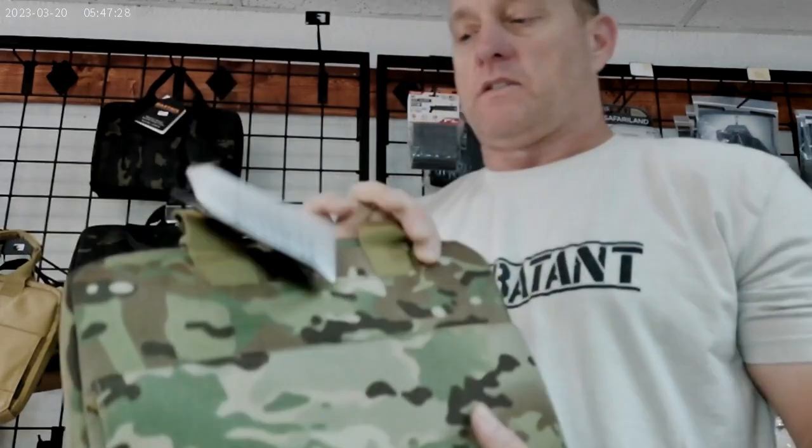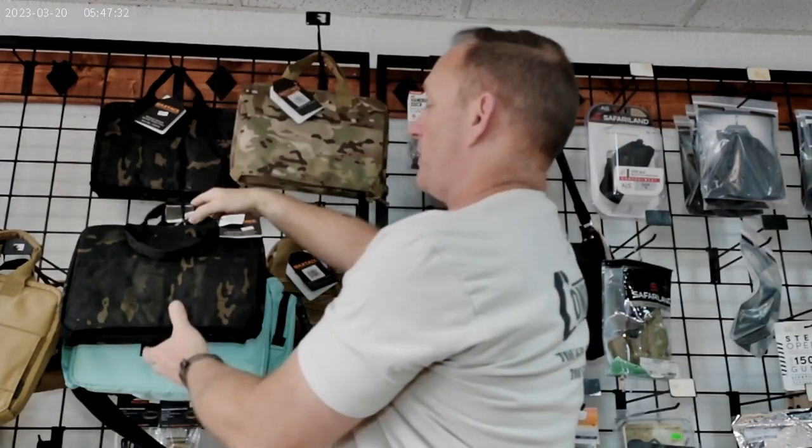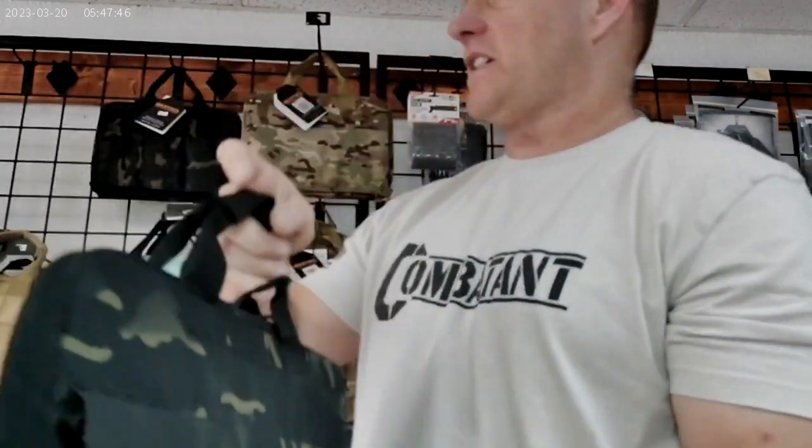First, we'll start with regular good old multicam — actually very popular. Then we've got black multicam. As we know, the black multicam double rifle case, which has been reviewed and durability tested, did well. These are going to be made to the same standards. Here we have the black multicam.